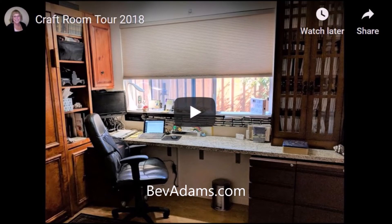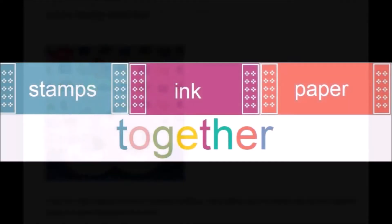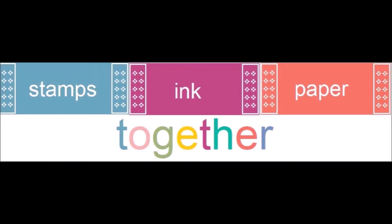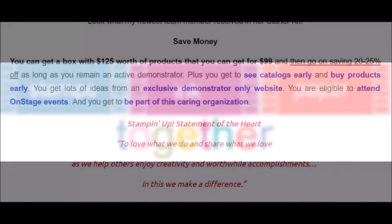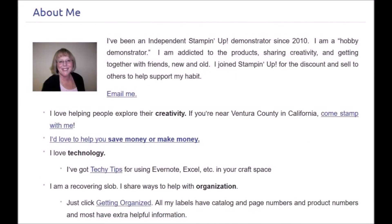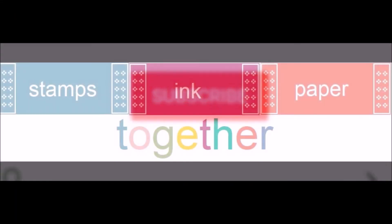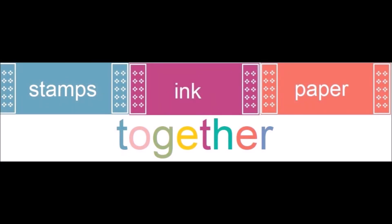Come stamp with me here in Ventura County, California, or get the best deal of all and join my team of crafters. The team is called SIP Together and it stands for Stamps, Ink, and Paper Together. The team is made of crafters who want to save money on the products they buy, share with a few friends, or to grow a business like mine. Be sure to subscribe to my website and on YouTube — I'd love to hear your comments. Thank you for joining me. Talk to you soon. Bye.